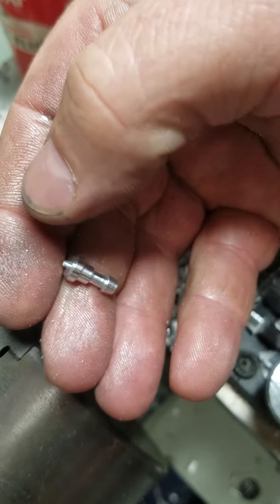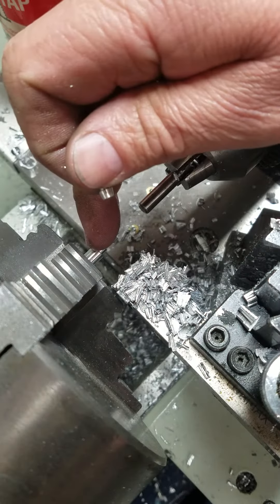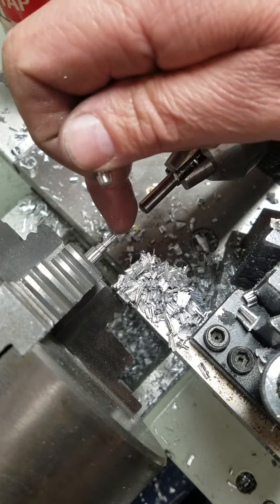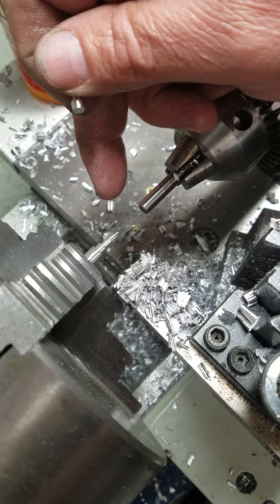I just take a file and knock that little burr off the end of it, and it's finished. And the next part's ready — all I have to do is knock that burr off the tip there, pull this up against the stop, and do the same procedure again.